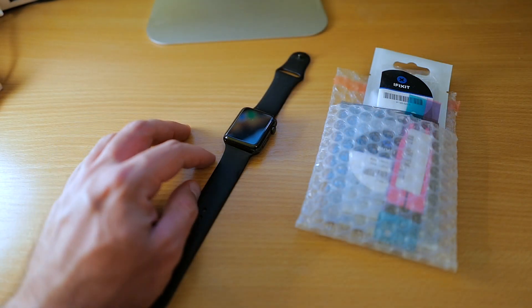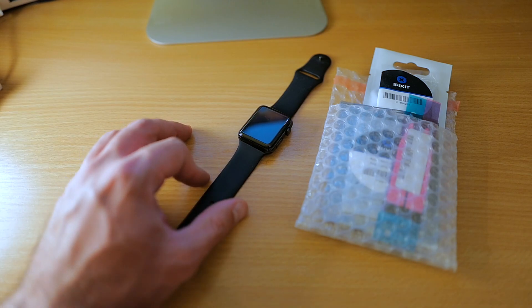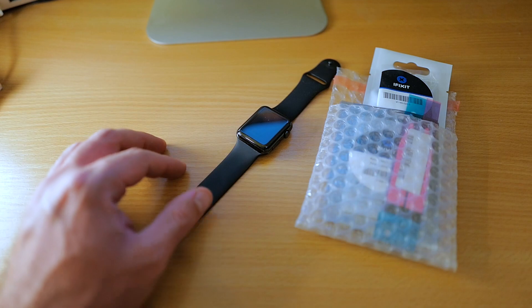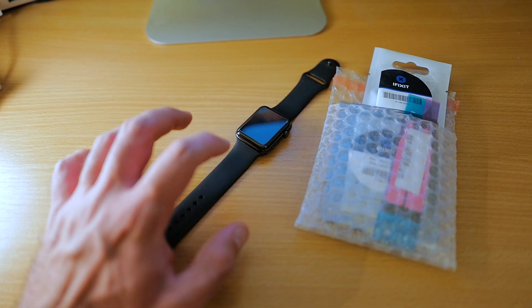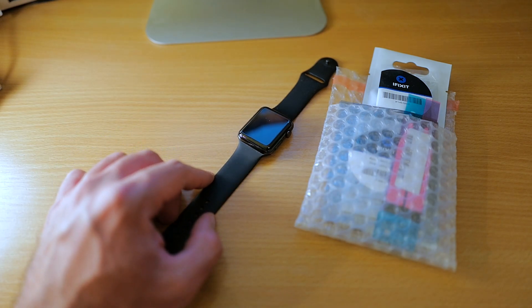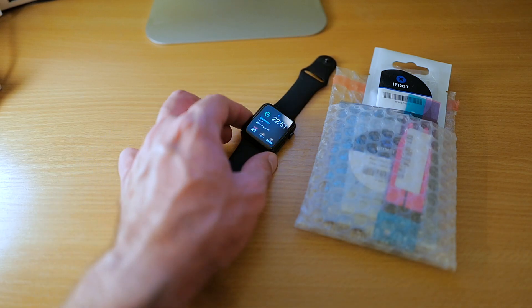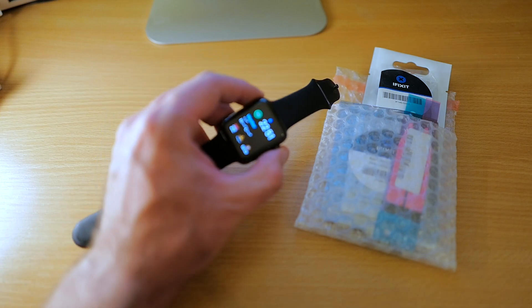I'm going to follow the iFixit guide, so if you ever need to fix this kind of problem you can follow the guide yourself and read while you watch this video. Before we start with the repairs, I took it off the charger — you can see it's charged and it works fine.